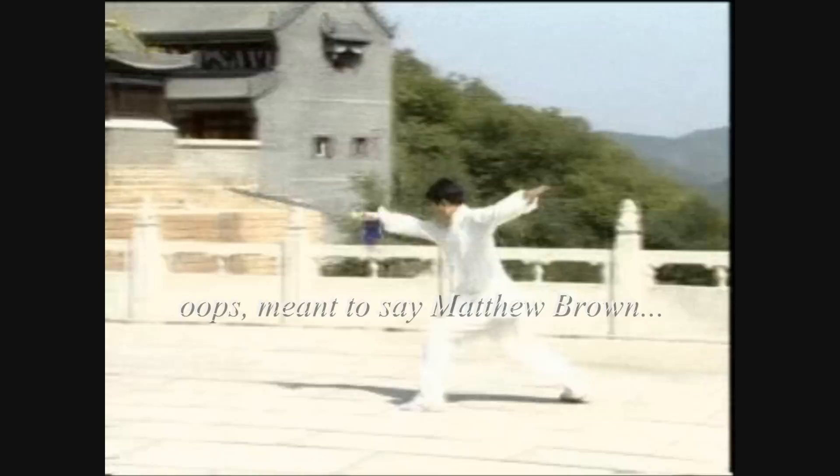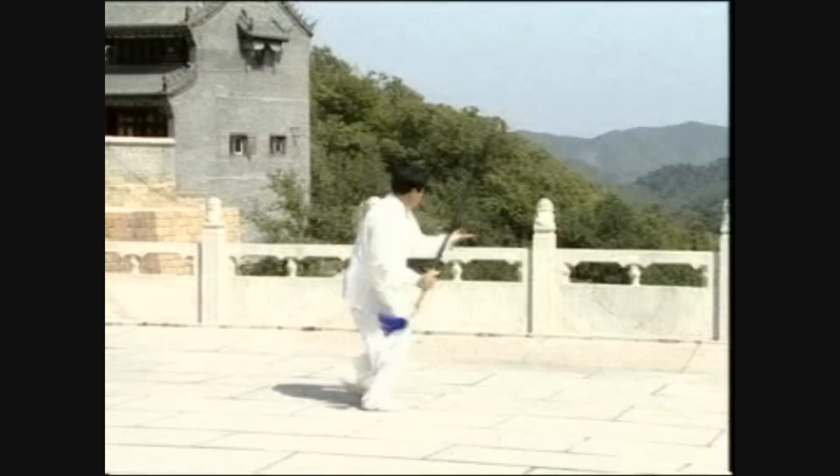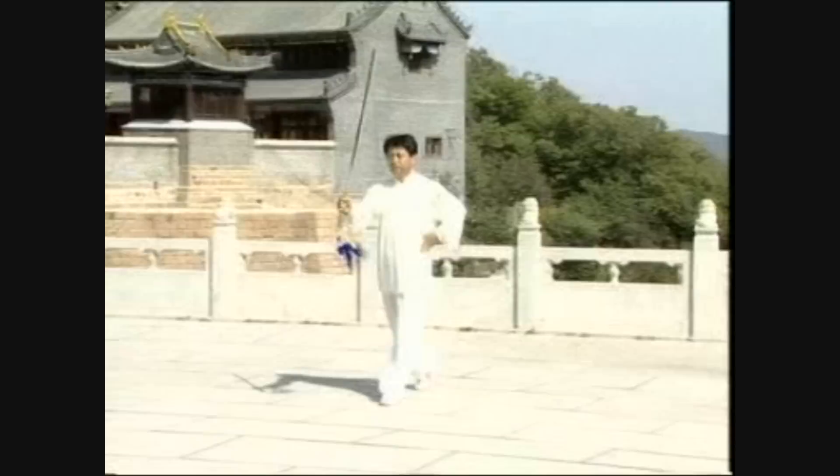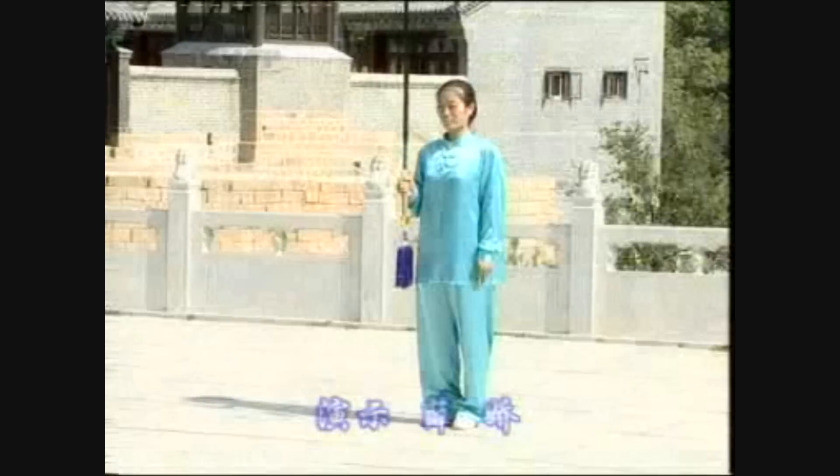Long sword practitioners — take note of some of the techniques used here, as you may notice some similar-looking techniques as well as some that don't look similar. Also notice that this form is done a little differently than some of the others I've shown, though there are some similarities in its usage. Talk about it in the comment section.